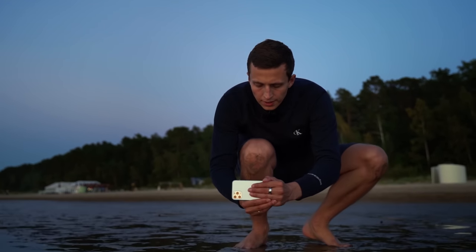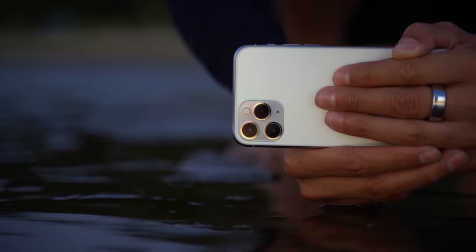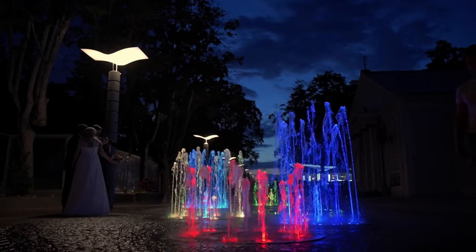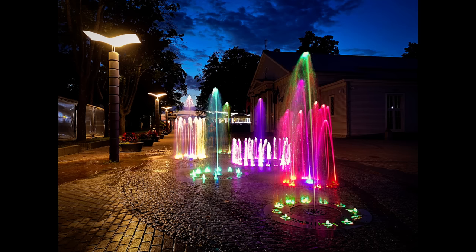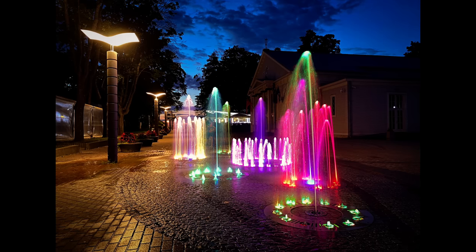Or at least that used to be the case. Because the iPhone 11 Pro is actually the first iPhone that comes with Night Mode, which is a brand new camera feature that allows you to capture some extraordinary high-quality night photos, even when it's pretty much completely dark. With Night Mode, you can literally take the kind of night photos with your iPhone that people with expensive DSLR cameras couldn't take. It's that big of a deal, and I can't wait to show it to you.